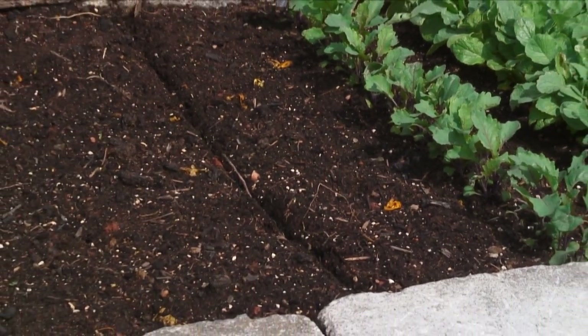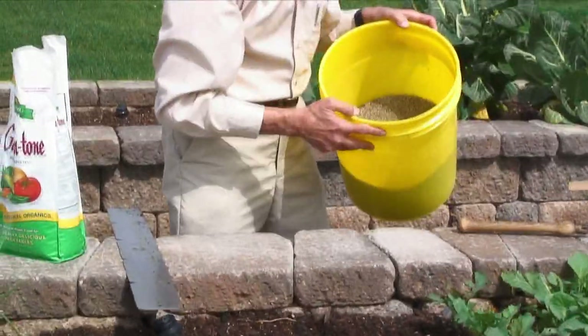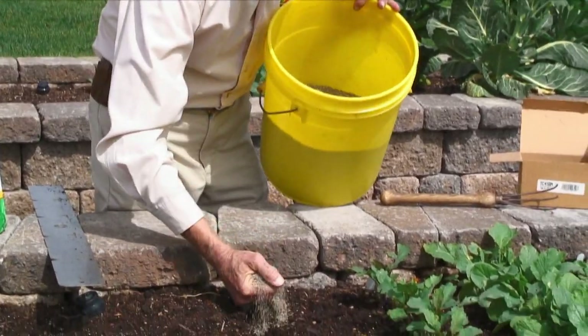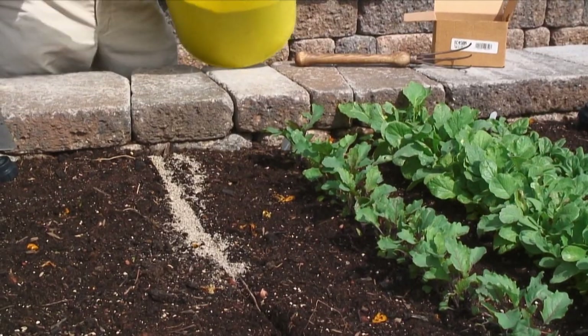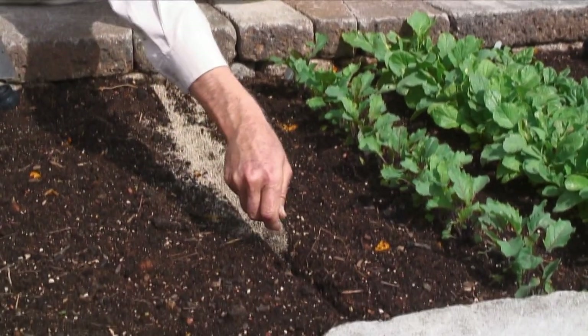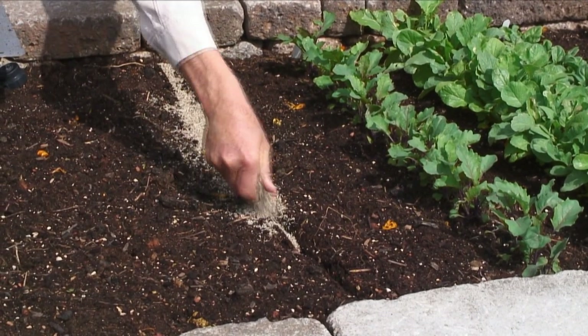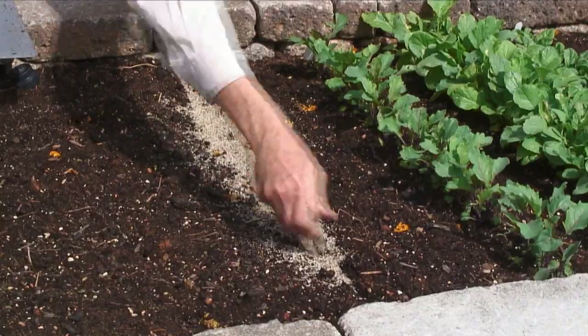The next thing I'm going to do is take some vermiculite. Vermiculite is very loose and very airy, and I'm just going to fill in that trench with the vermiculite. You can fill it in with soil, but soil is a little harder for the plant to push up through, so I use vermiculite.